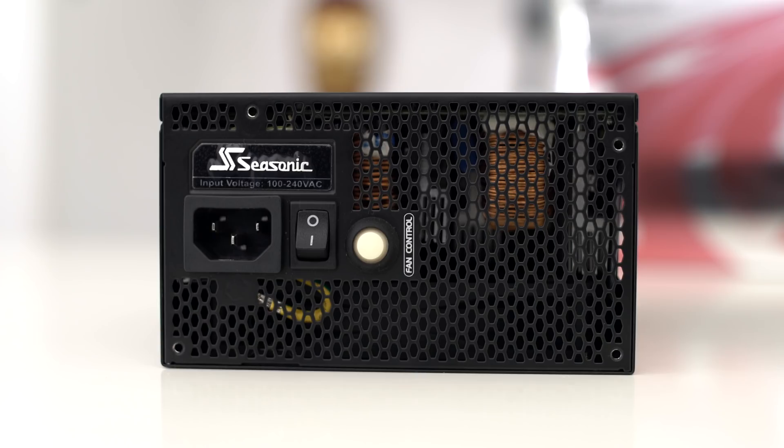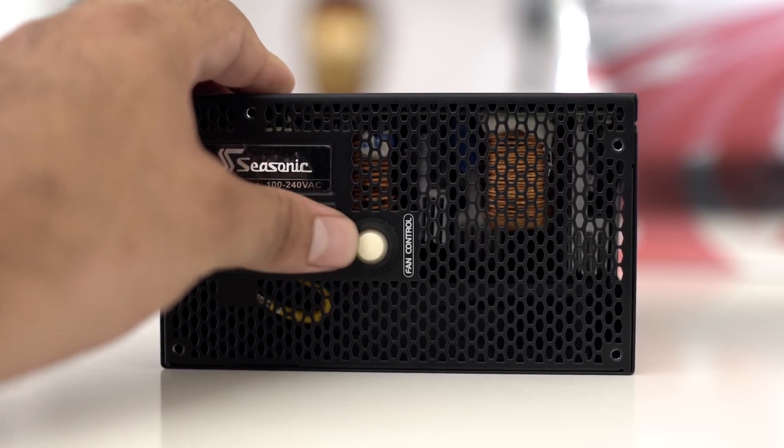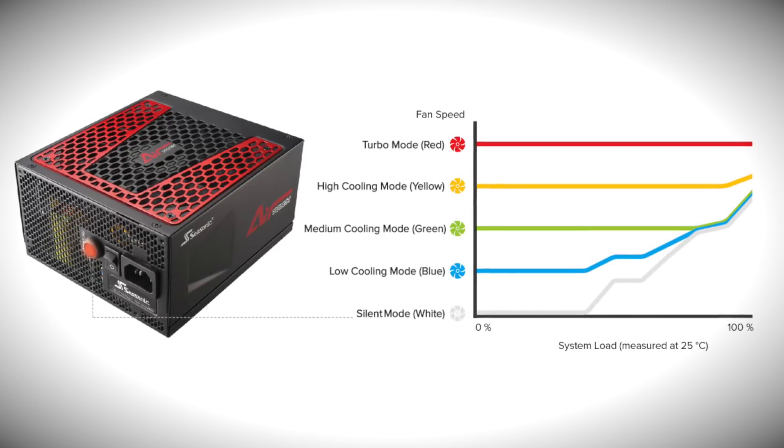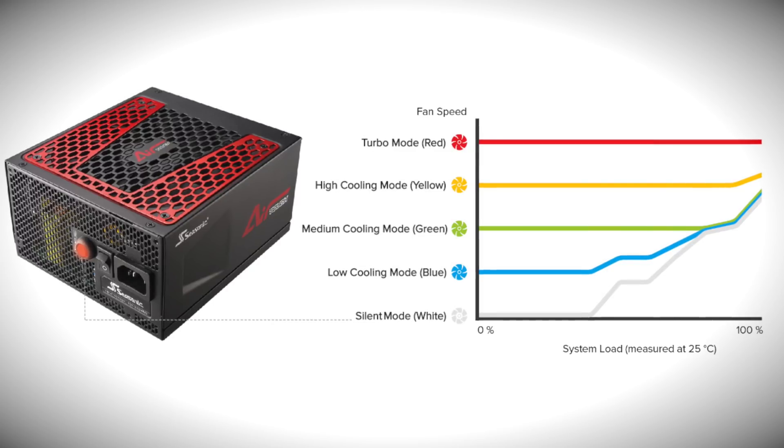On the back side of the power supply it gets a little interesting. You have your normal power connection and on/off button, but there's also a button that changes the fan to five different speeds. Each one of these different speeds coincides with a color: turbo mode is red, high cooling mode is yellow, medium cooling mode is green, low cooling mode is blue, and silent mode is white. For most people who aren't gaming, they're probably going to keep it on the silent white setting so it's not creating a lot of noise, but still has airflow. If you're overclocking or have a high-end gaming system, you'll want the higher fan speeds.